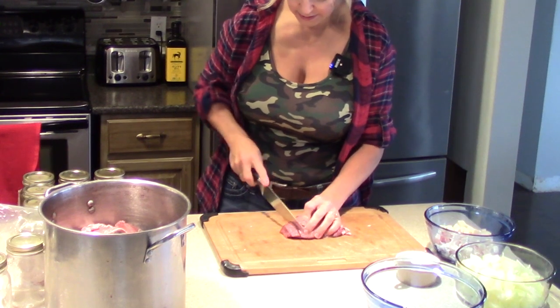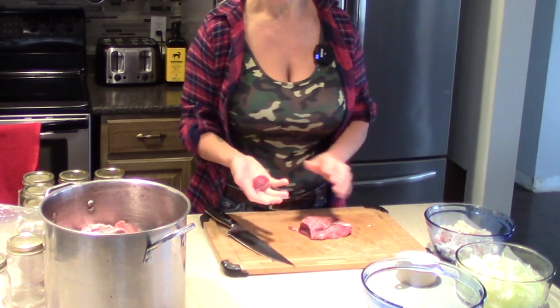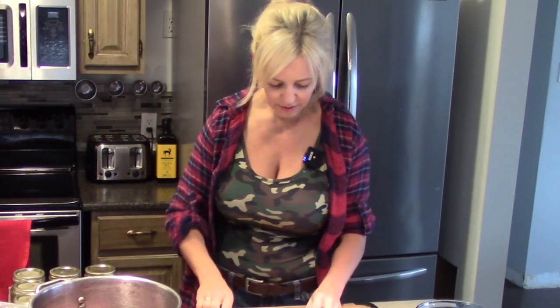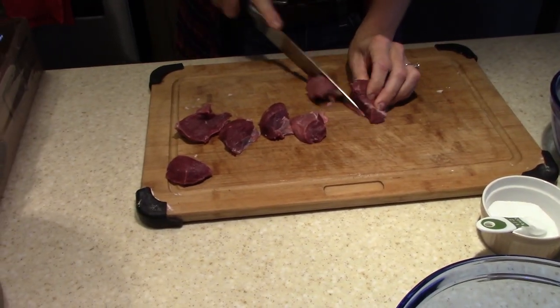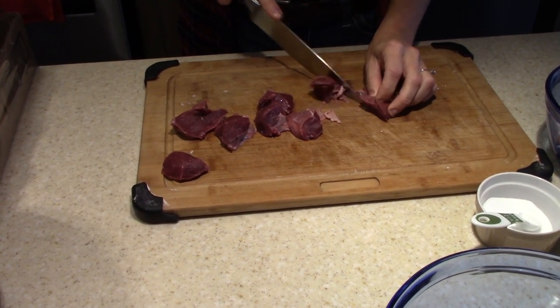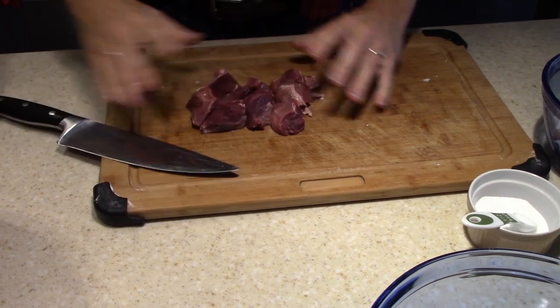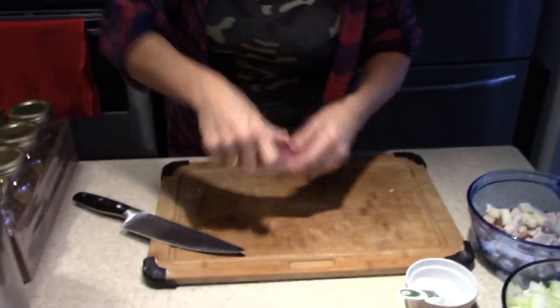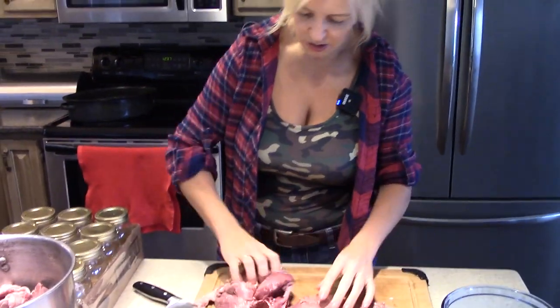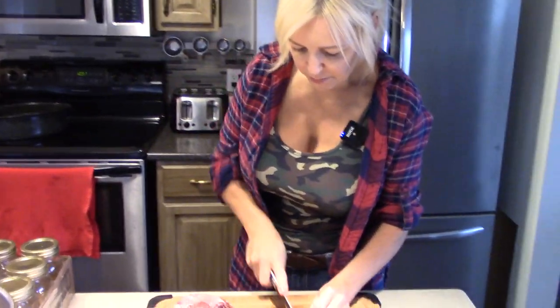Let's get to cutting our deer. For the bottling, you can see right here — that's about the size I'm going to make these chunks. Some might be a little bigger or a little smaller, but that's basically what you're going for.